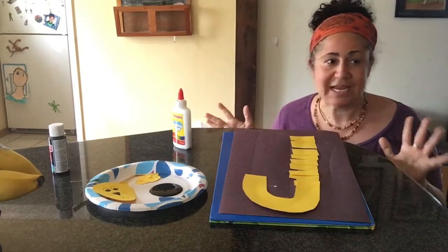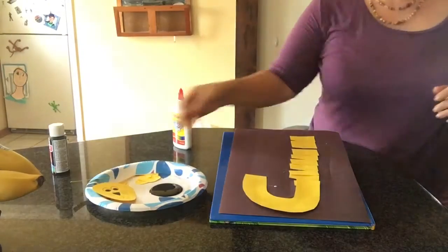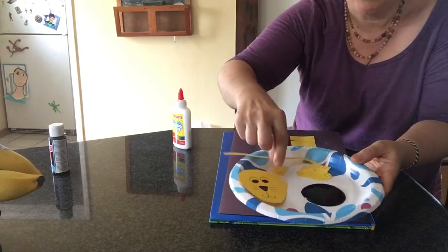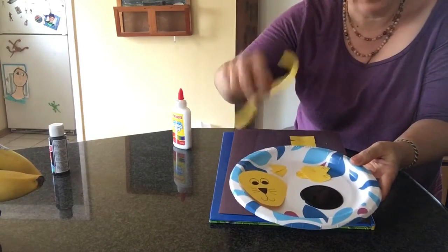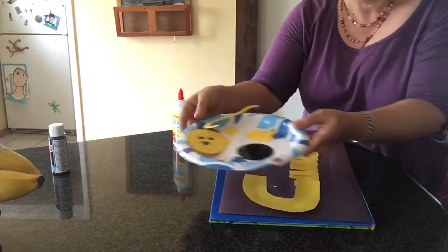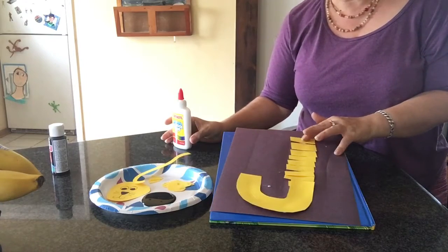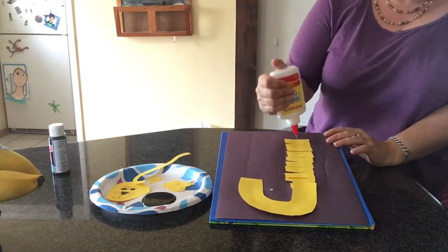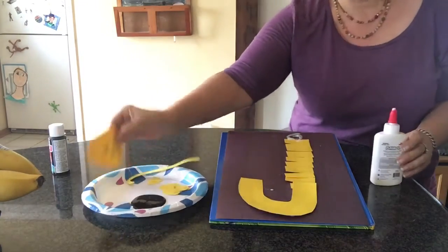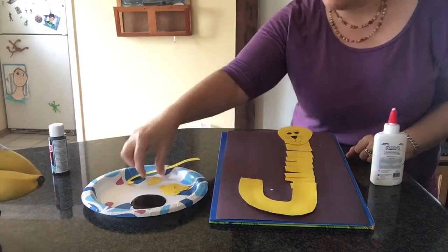Now to make it a little bit more interesting, we're gonna turn this J into a Jaguar. So here's what we're gonna need: a face, ears, a tail, feet and hands, and some black paint. The first thing I want to do is put a head on my Jaguar, so I'm gonna put some glue up here and take my little Jaguar head and stick it on the top.